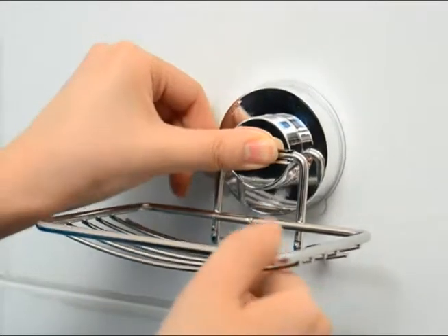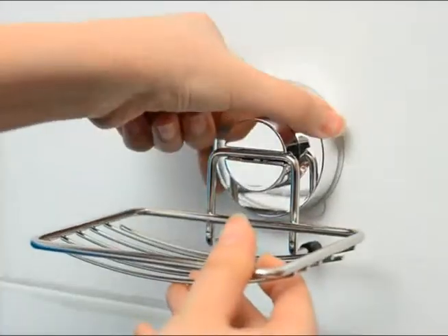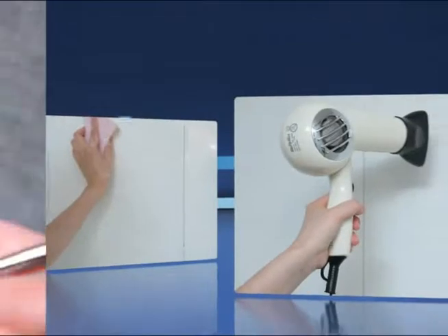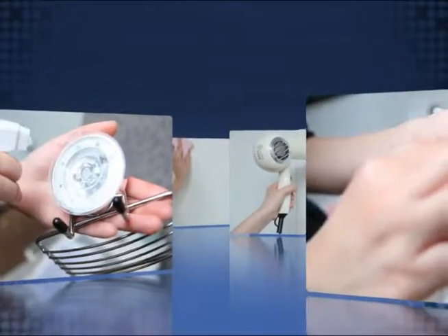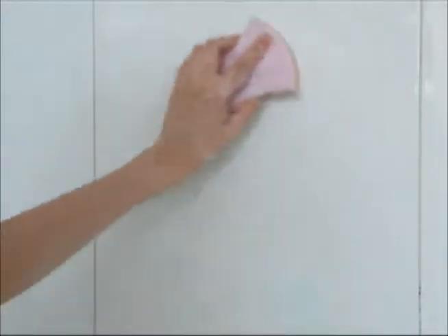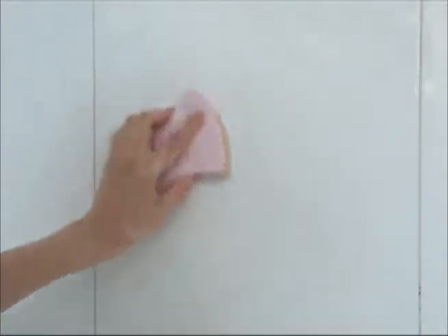We will give you the secret to strongly and completely stick D-Hub products. Try it like this — you can use it safely without dropping. First, clean the scale which you cannot see.